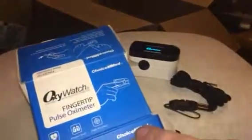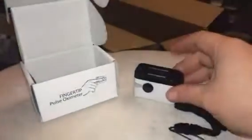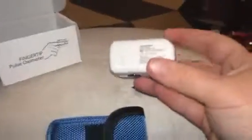Hey everybody, this is Bethany. Today I am reviewing a pulse oximeter from OxyWatch. This is a nice little tool to have at home, especially if you have a kiddo with asthma or anything like that.